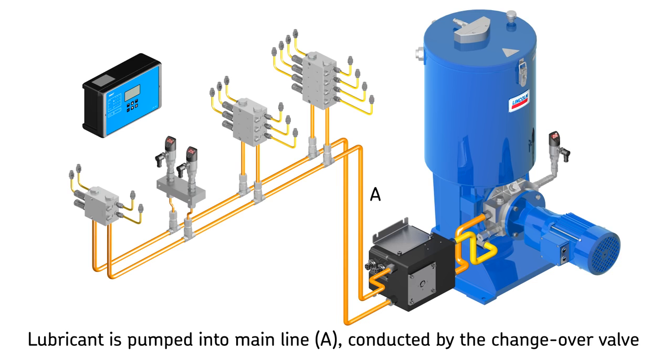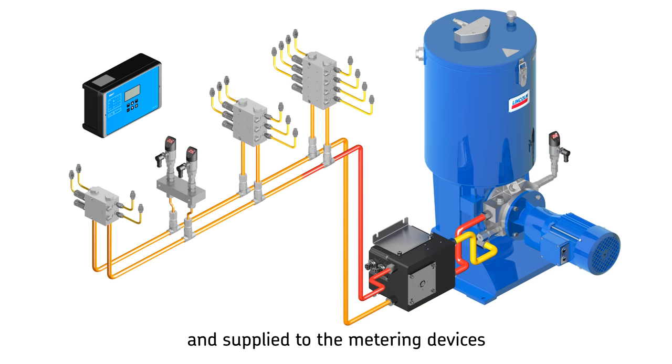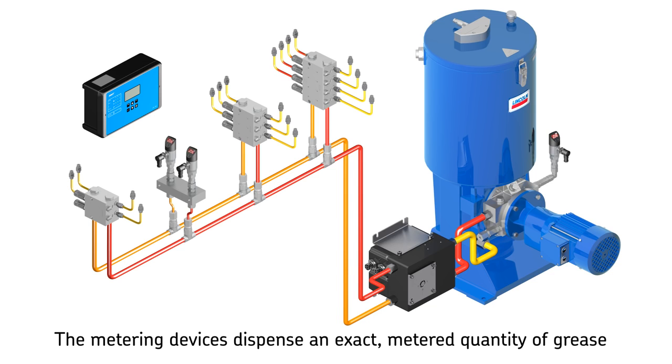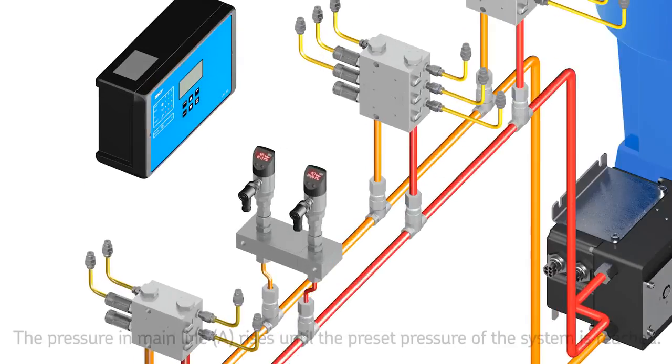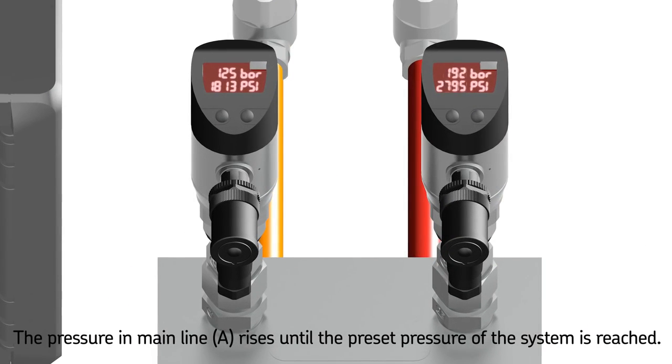In the first half cycle, the lubricant is pumped into mainline A. The second mainline B is connected to the relief line. The lubricant, which is conducted by the changeover valve, is supplied to the metering devices. The metering device pistons are moved into their adjusted end positions, thus dispensing an exact metered quantity of grease. Once all metering devices have dispensed their lubricant to the consumption point, the system is hydraulically closed.